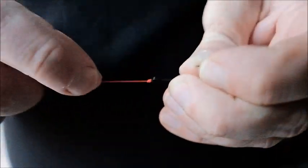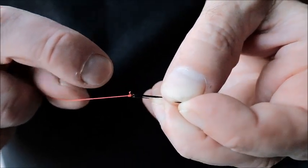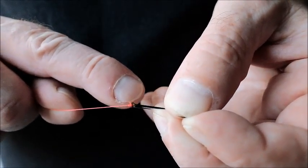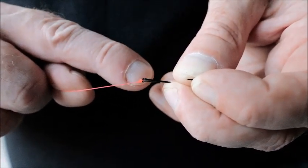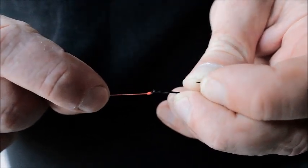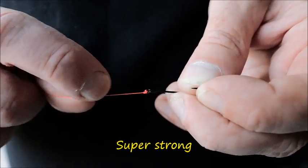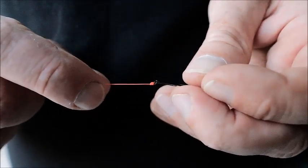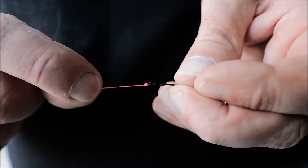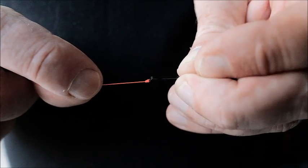That's it. I bit that off - not recommended by the way, use a snips or something. But I have teeth like a shark from doing it for so many years. Leave a tiny tag, just in case of slippage. I've never had a slippage with this particular knot, but it does no harm to leave that little tag. So that's it folks - that's the tucked blood knot. Very powerful and strong knot, used to tie on any fly or any hook or anything you want to tie on. It's a really good knot and very easy to learn. Learn it and it won't let you down.